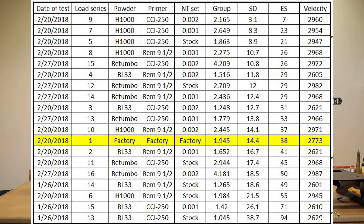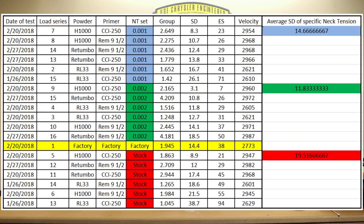Since we've kind of picked H1000 to go forward and the CCI 250 looks like our best choice out of these two primers, we need to pick our neck tension. It almost seems that no matter what combination — when we had our neck tension settings at two thousandths, no matter what combination of powder or primer we chose, those tended to produce the best standard deviations as well. So it appears, at least for now, we were able to achieve better statistics with increased neck tension, and two thousandths is where we'll be setting the neck tension.